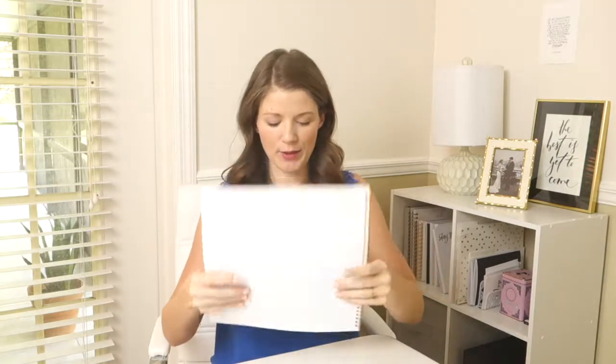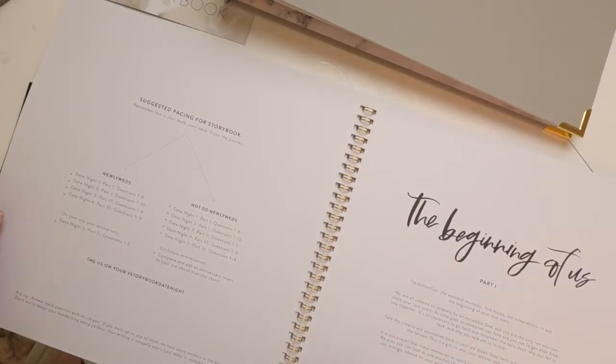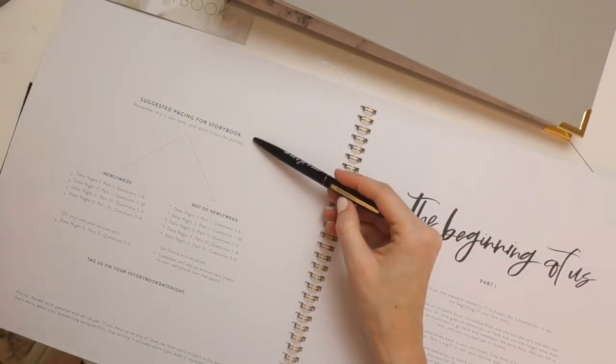We have some recommendations in terms of the flow and process. If you open your sticker book at the beginning, on the back of the welcome page you'll see a suggested pacing for the storybook — for newlyweds or for not-so-newlyweds.